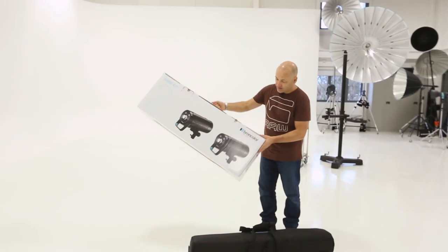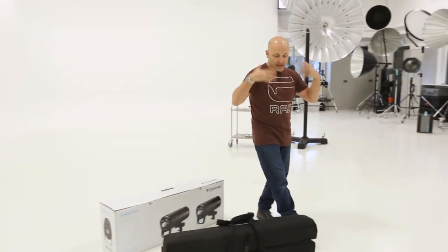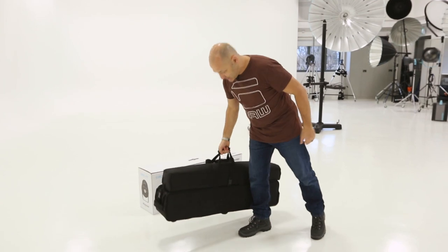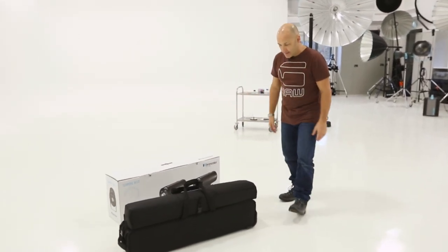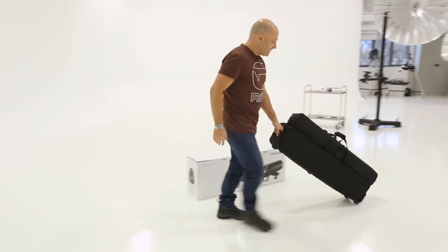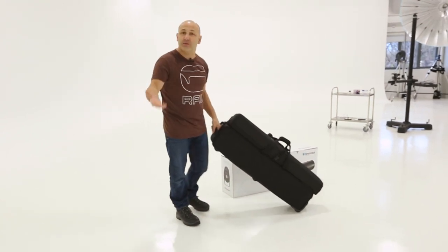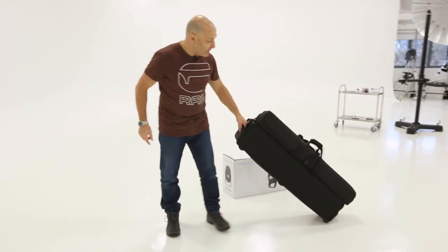There's the Syros Kit 2 box. This is the 800 Joule S kit — that's the faster flash duration kit. I've taken the case out of the bag, so we've got a lovely portable case. There's a bit of weight there because there are obviously two monoblock lights in it. The good thing is the kit comes with wheels, so if you're a photographer going out on location job to job — maybe doing portraits in people's homes or business portraits in offices — you've got a good little mobile setup.